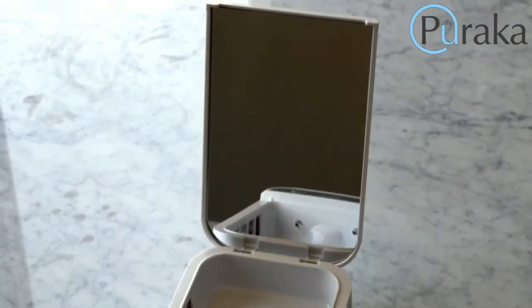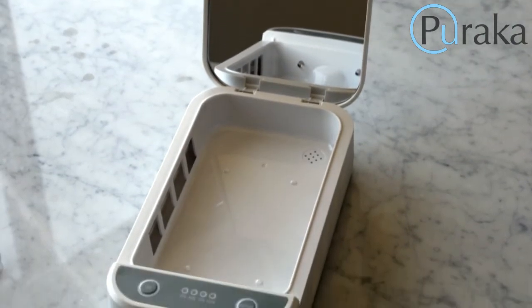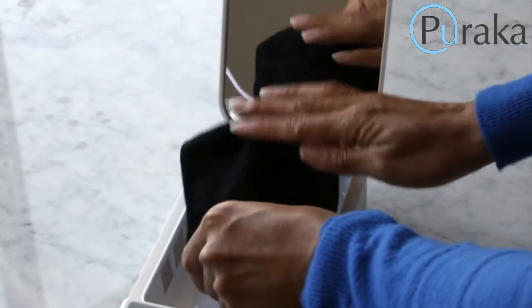We've also added a mirror to the inside cover so more light gets reflected back onto the mask surface. When the cover is open, the mirror is conveniently aligned so you can check your mask is fitting properly.